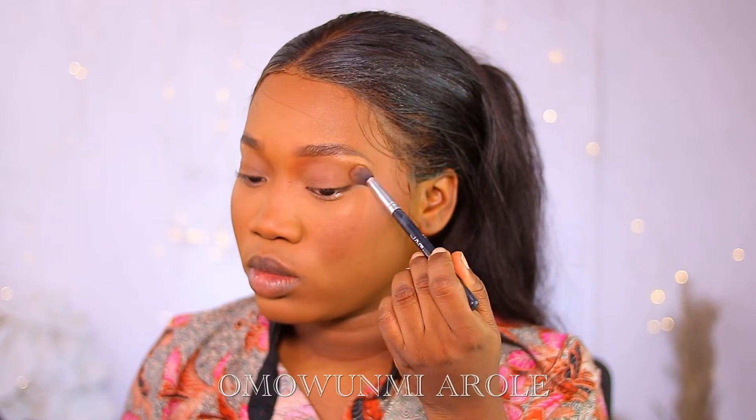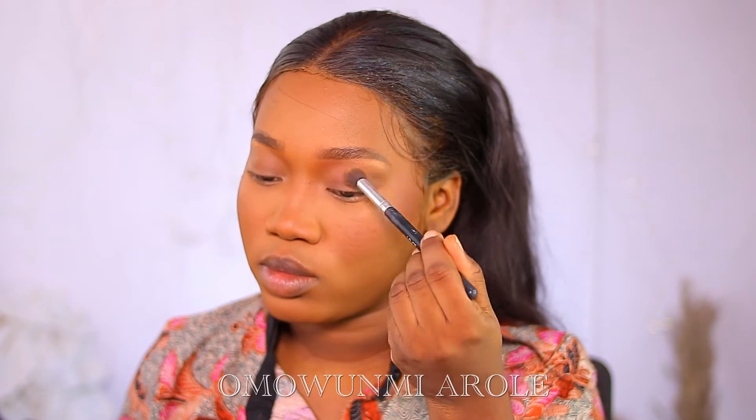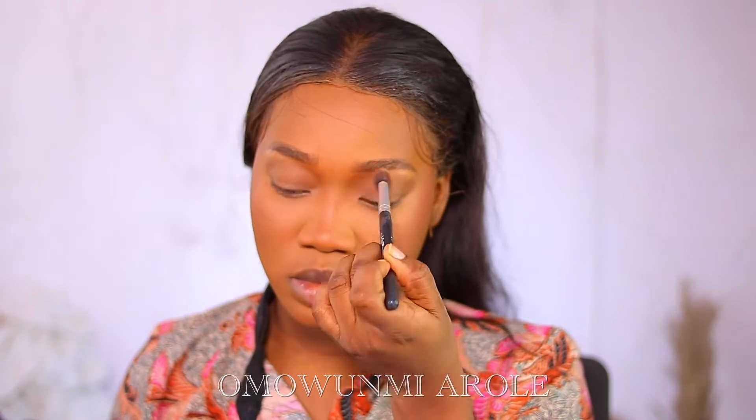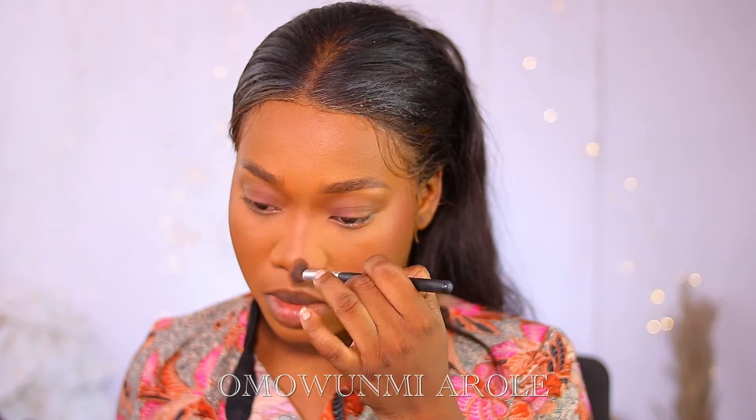I'm not applying eyeshadow, so I'm just going to go into the powder I use for my contour to make my eyes look deeper than they are. Now I'm going to contour my nose, because the nose has to be snatched.